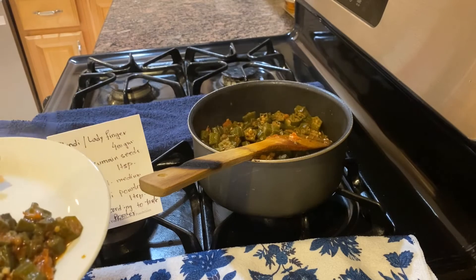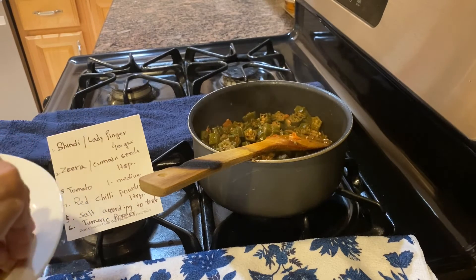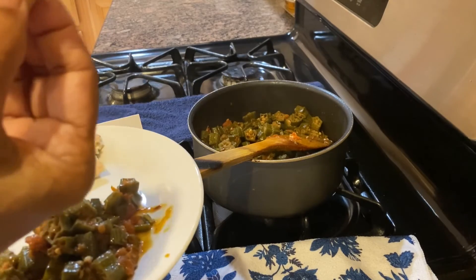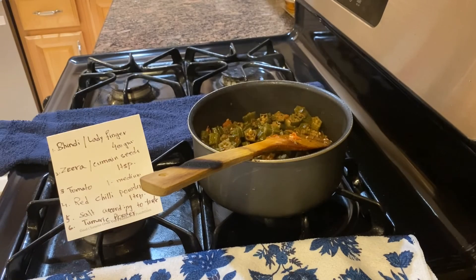You can also have raw roti and paratha with this one. Mmm! Perfect!